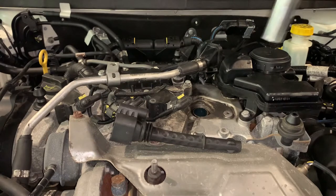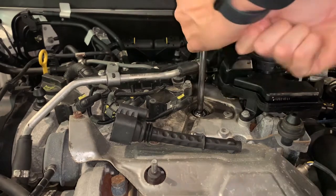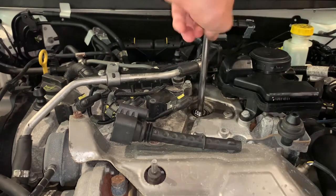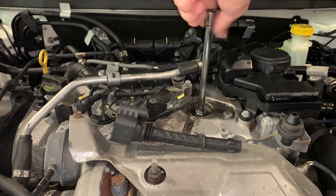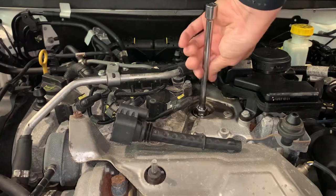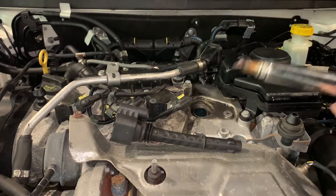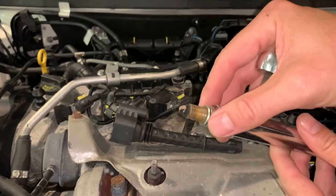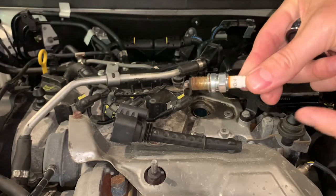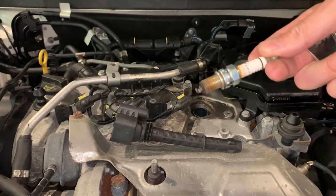We'll grab our ratchet and take it down. Now they're not torqued in particularly hard. There we go. Let's have a look at that — there's always a bit of discoloration on it, but that seems a little bit excessive. The discoloration around the top tells me that these have not been changed in a long, long time.